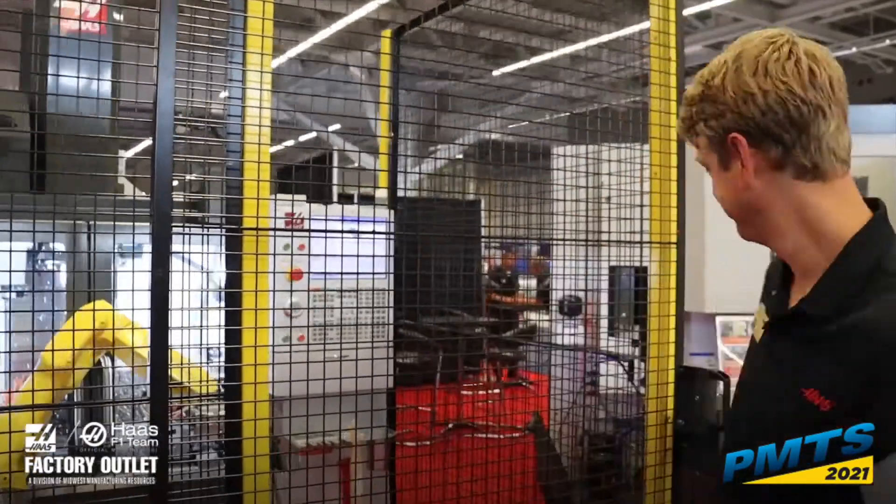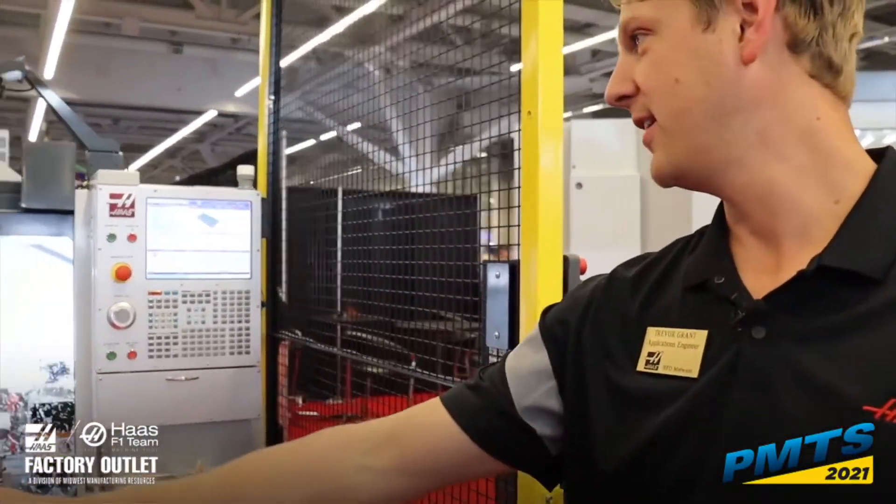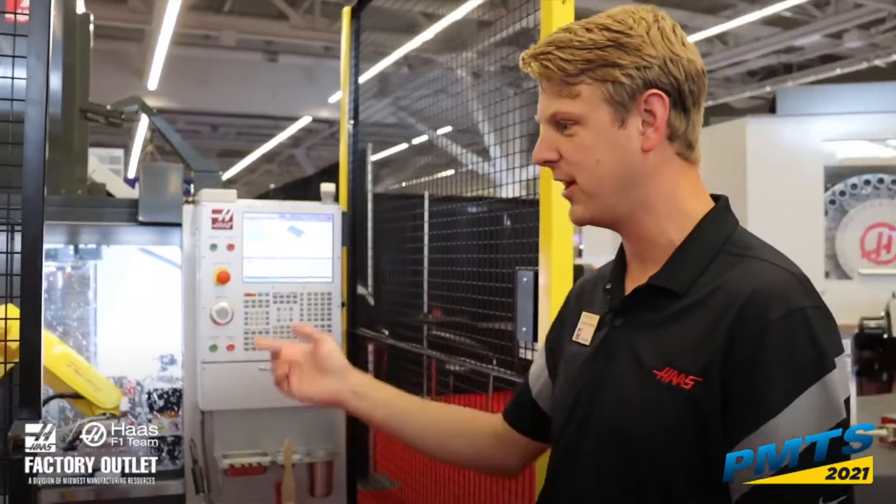My name is Trevor Grant. Welcome to the Haas booth at PMTS. I'll show you a little bit about the robot package one on a VF2SS.